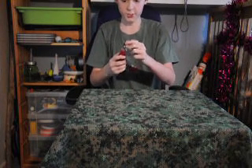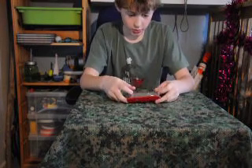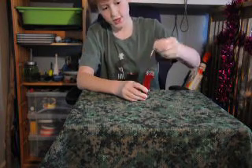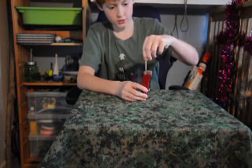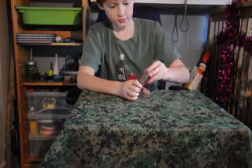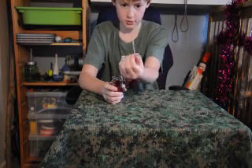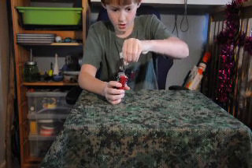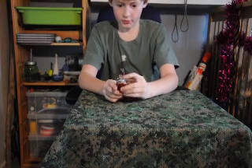On the other side — they're opposite each other by the way — you've got your can opener and a smaller flathead screwdriver. And then as with all Swiss Army knives you've got your toothpick, which I use quite a lot because I sometimes get stuff in my teeth, and then your standard pair of tweezers, which just slot in on the side.